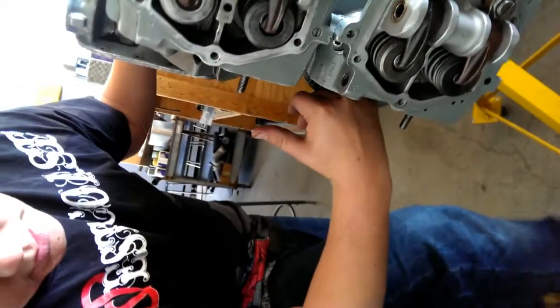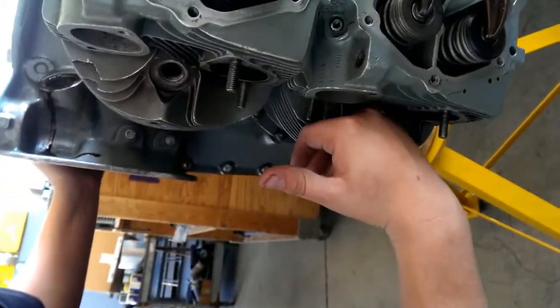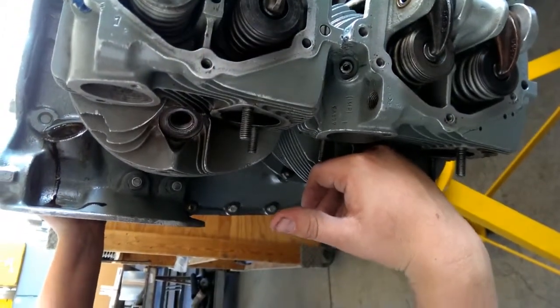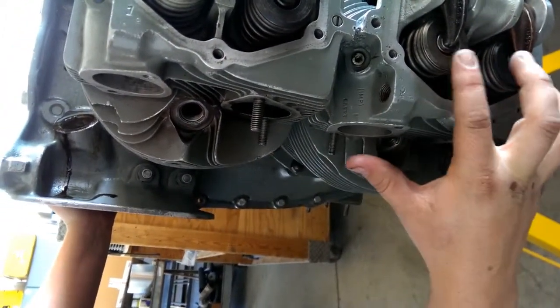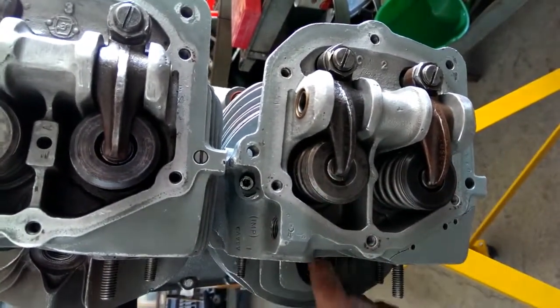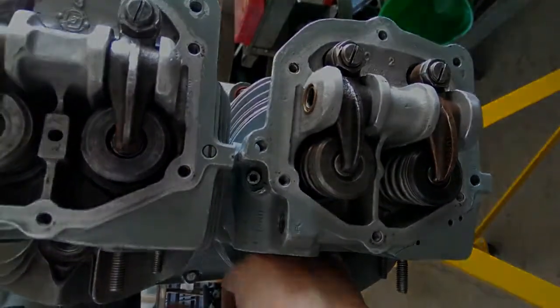I'm feeling the piston as it travels inside the cylinder, and right about there is top dead center. I know this because both of these valves are seated — during the compression stroke both valves seat — so that's where you want to start when setting valve lash.